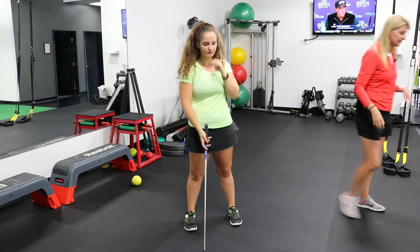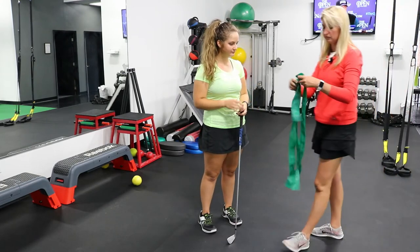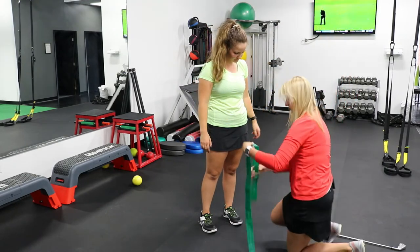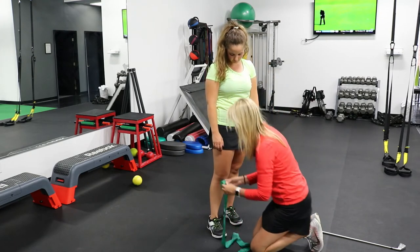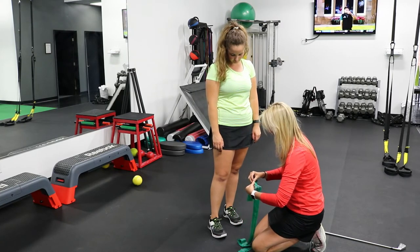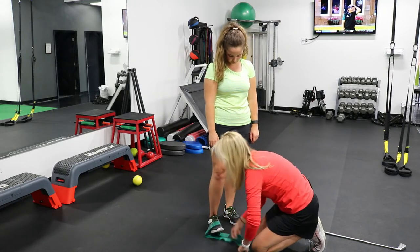We're going to use the CLX band as an exercise, and we're also going to use the golf club, to do a drill to help prevent that lateral sway. We're going to start by putting the band around Chloe's right foot — since she is a right-handed golfer — and putting that around her foot.